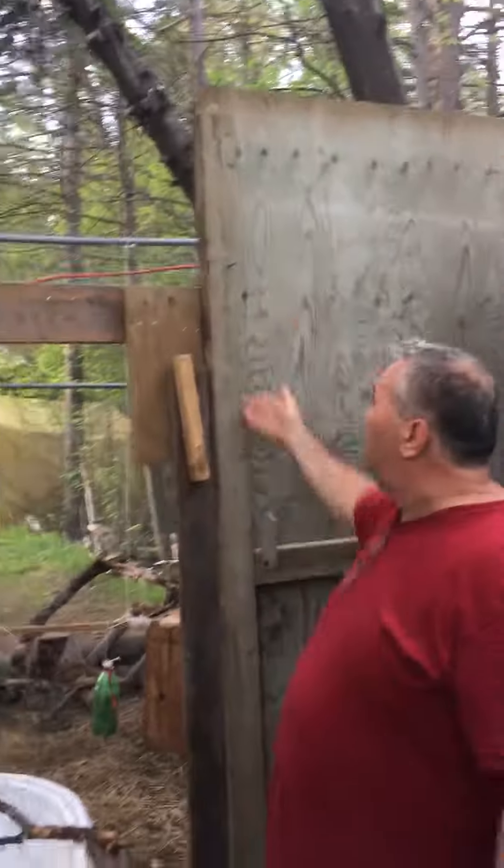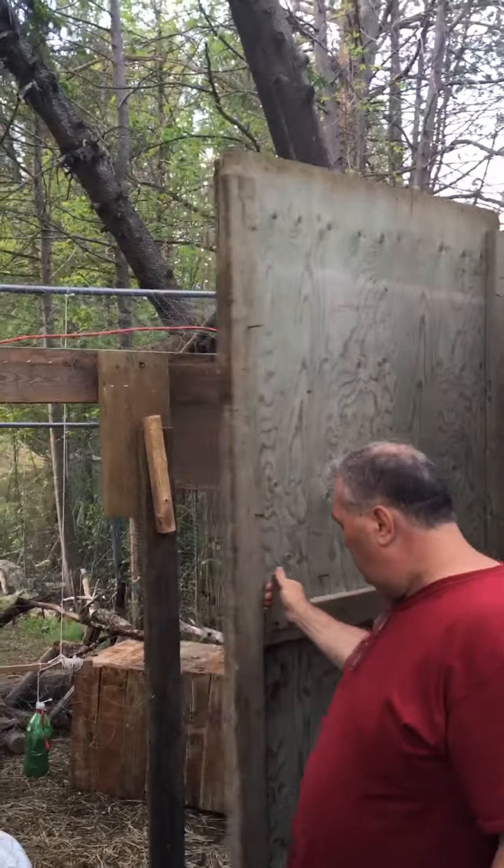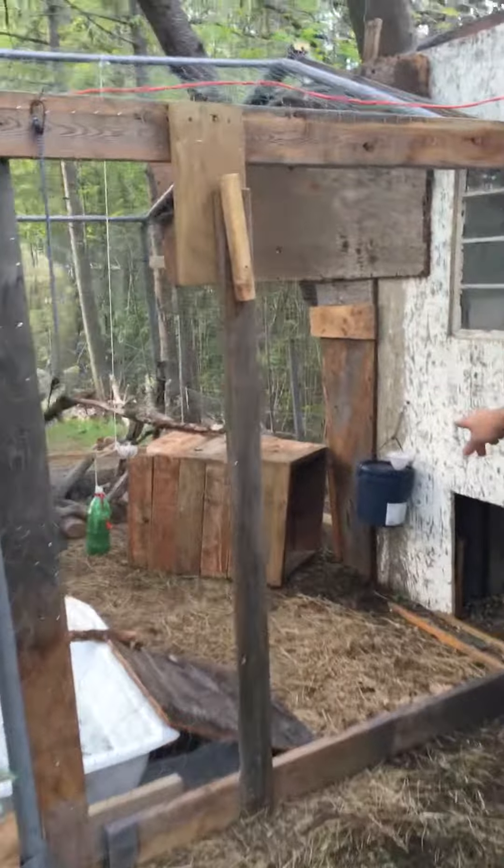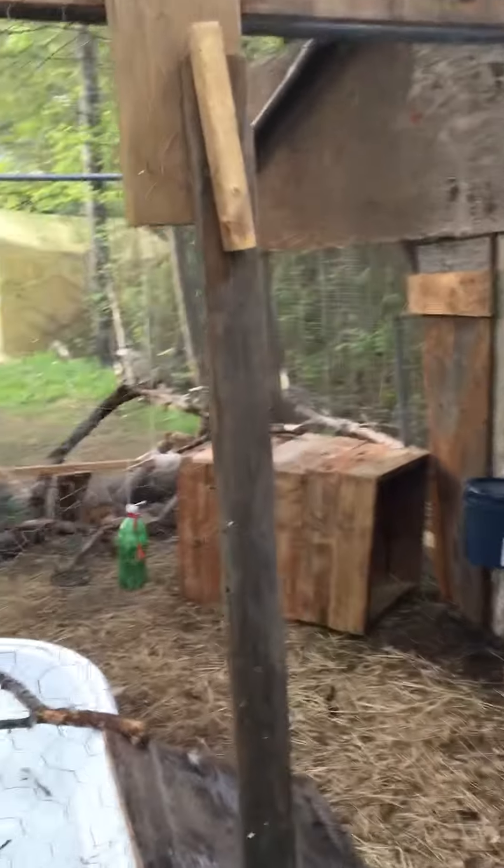I made a real simple locking system — it's just a plywood door on hinges, opens up pretty good. We have hay on the bottom. We built these little boxes so they can have shade and little things to walk across.